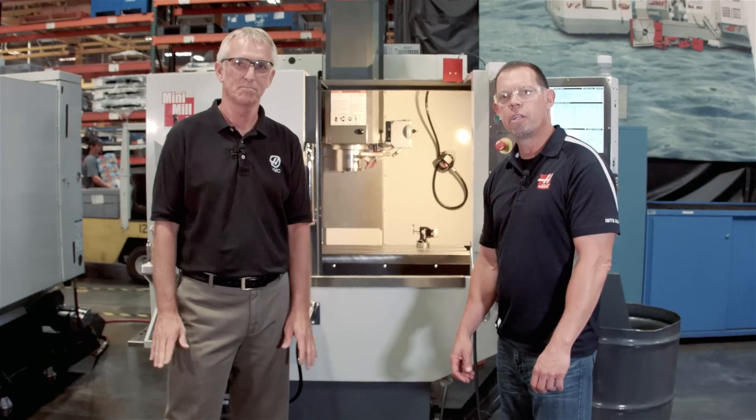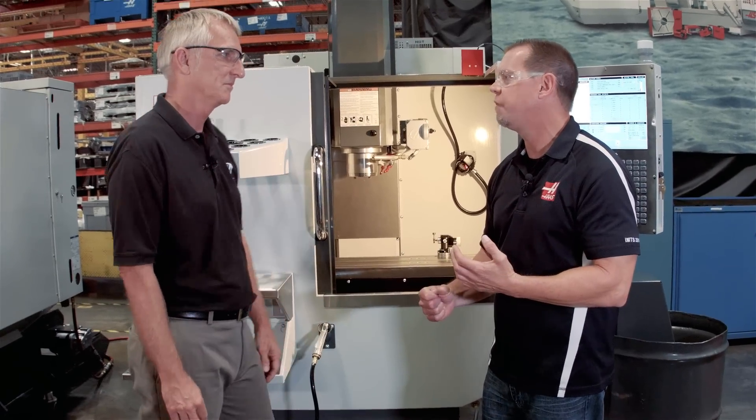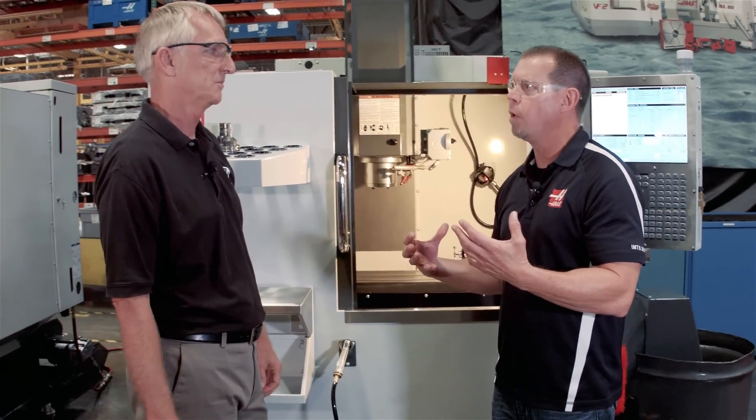I'm Brian O'Fallon with Haas Automation and we're here today to talk about the newly redesigned Haas Mini Mill. And who better to talk about it with than Bob Draper — Bob's the vertical and Mini Mill product manager. One of our most popular selling machines for years, what did you guys do differently this time?